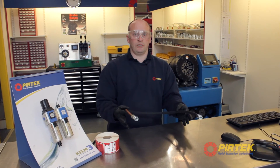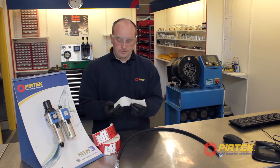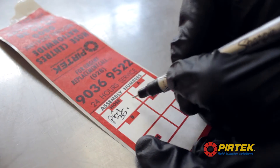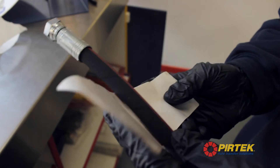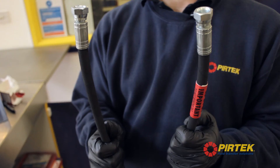That's the hose complete. Now just to put a tag on it. The tag contains the details of all the fittings and the hose. That's the final assembly.